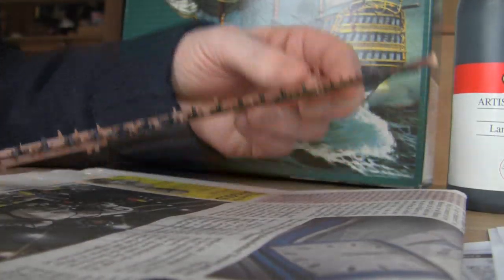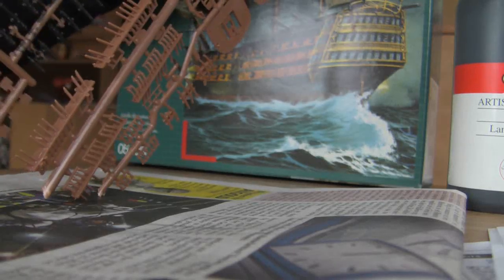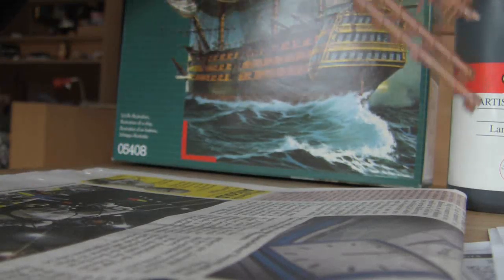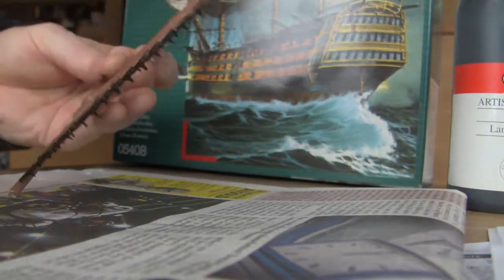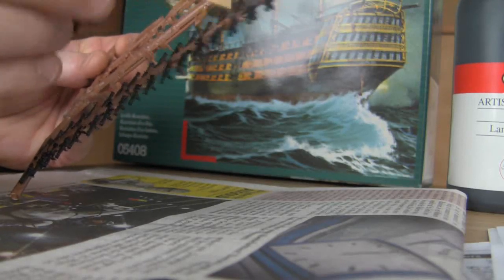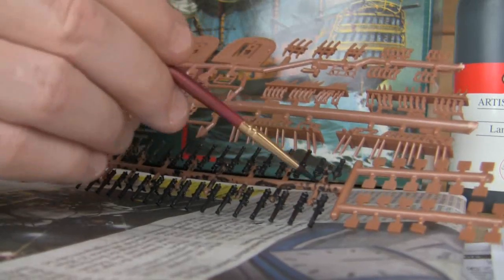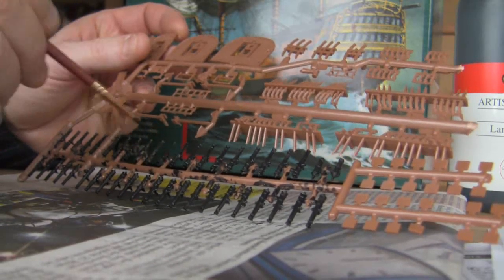This model cost 22 euros. That's one lot of cannons done. I'm not even using proper modelling paint — I'm just using what I found in the cupboard. I've got some acrylic paint here which I think will do the job.